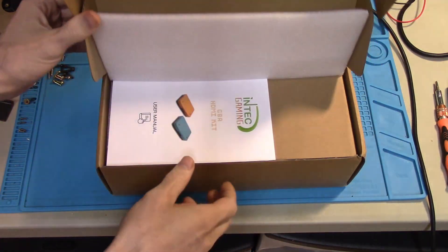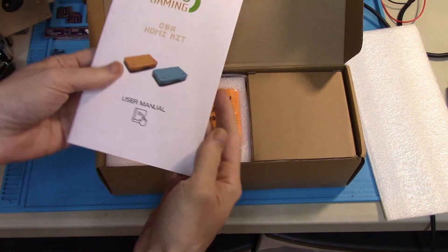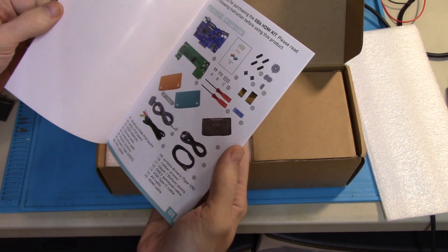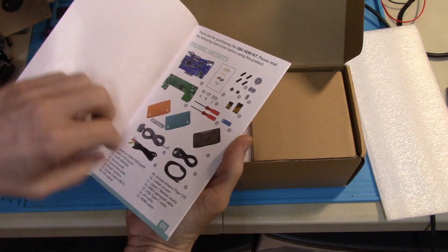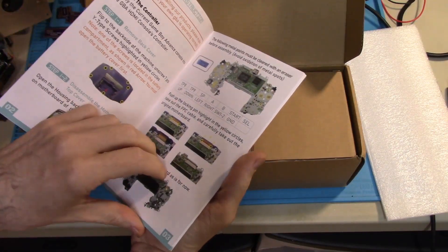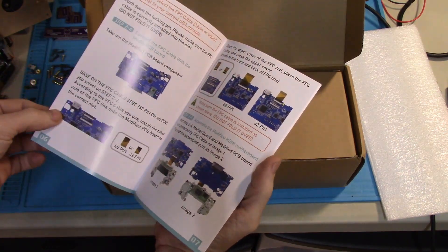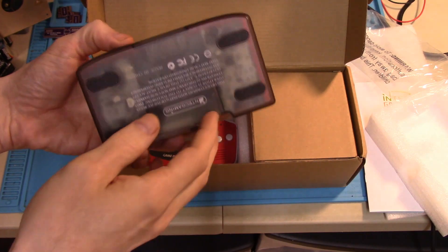I'm just going to show a few of the externals before we get into the nitty gritty. It comes with a very nice instruction booklet — nice full color photos on good paper stock. First page shows everything that comes with the kit. Very easy to follow solderless instructions, by the way. You don't need a soldering station to put this together, which is very nifty. One of the things this company seems to do right is the externals. It's just a shame about the video quality and other issues, which we will get into.